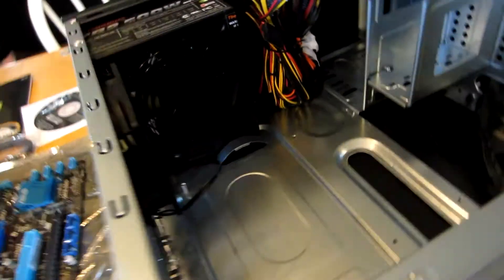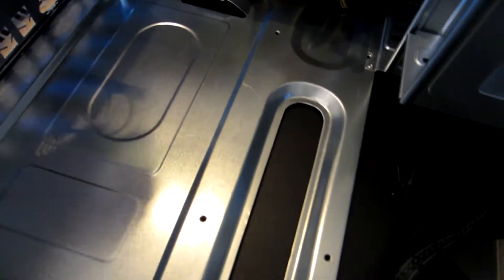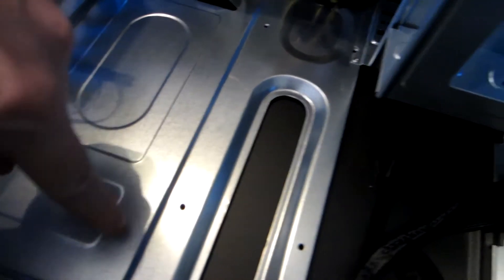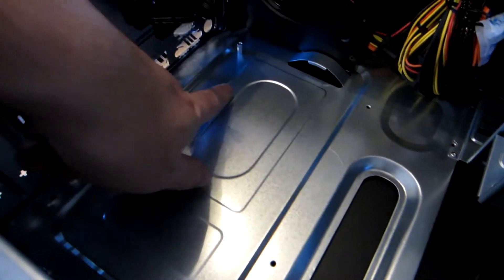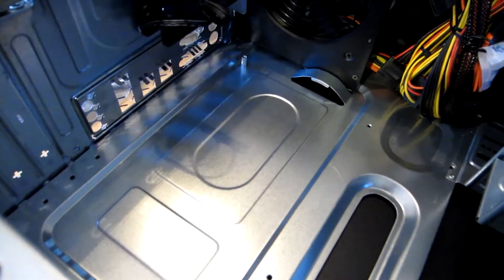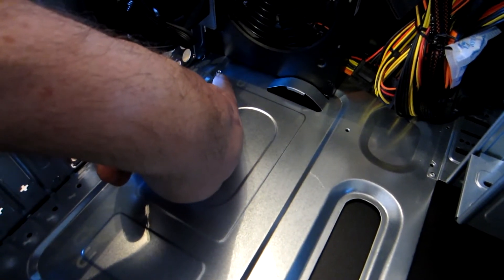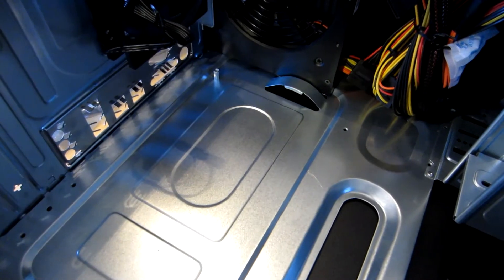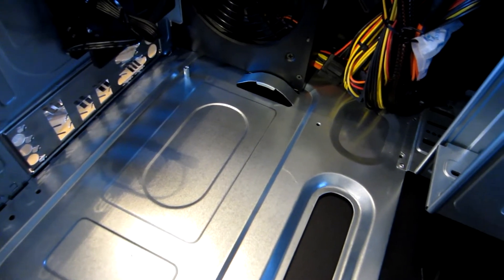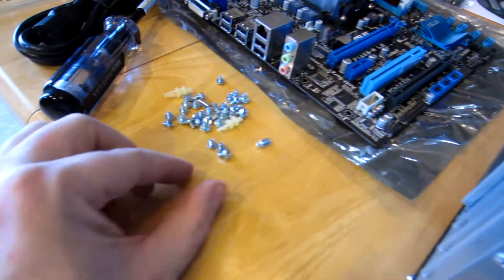The next step is to go ahead and look at the holes on the inside of your case. These holes are where your motherboard is going to mount. Sometimes they already have built-in standoffs, sometimes they don't — like this one right here was built into the case, probably because all motherboards have a screw that goes in there to hold it in. So we're going to go ahead and find our standoffs in the bag that came with our motherboard.